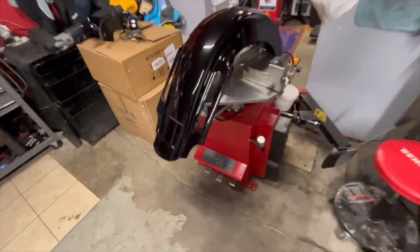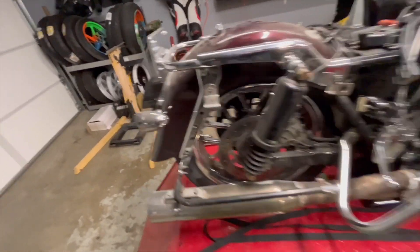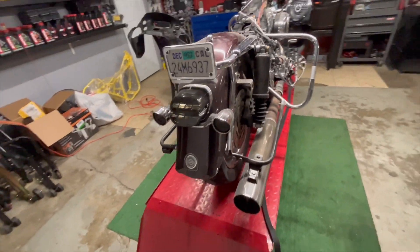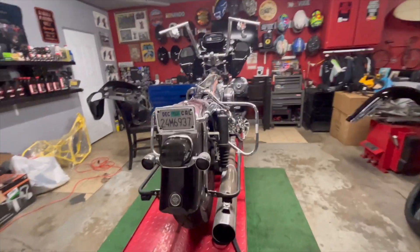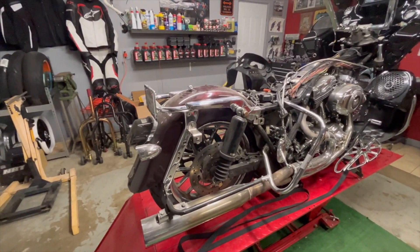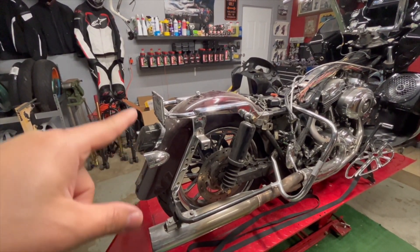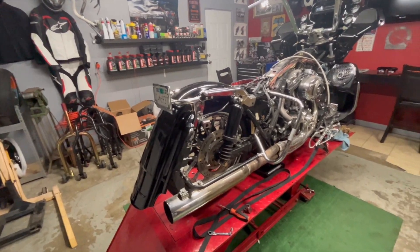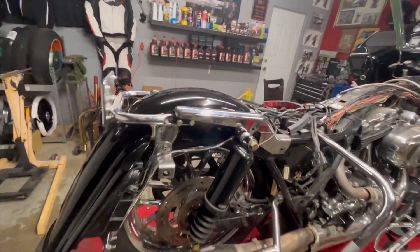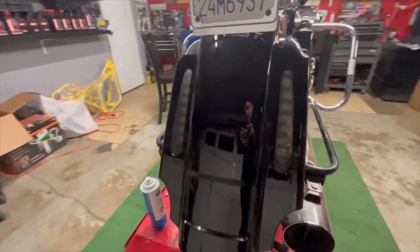We're going to put the rear fender on — it's going to be that CVO style rear fender. It's already back from paint, so I can get started with that. Instead of doing a time-lapse for this, I'm just going to cut straight to it. And now that the rear fender is on, it looks way cleaner — real nice.